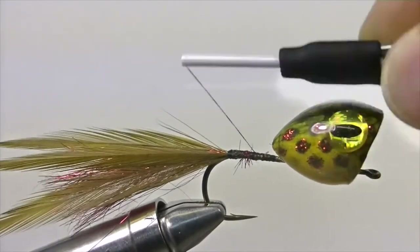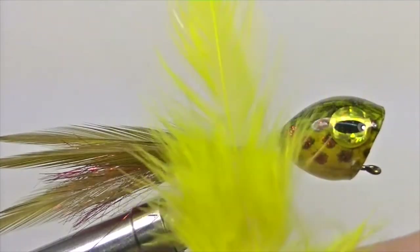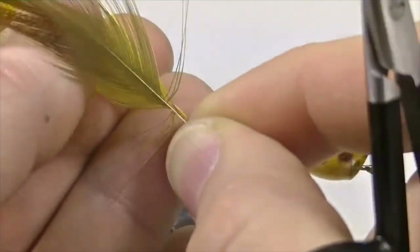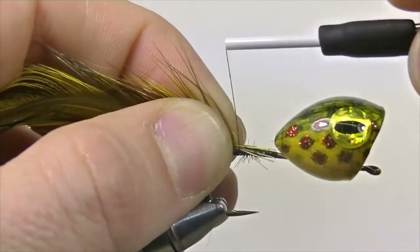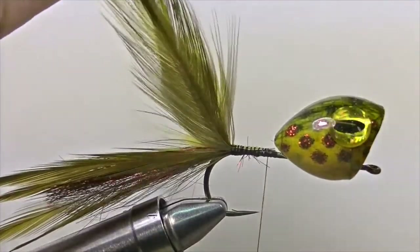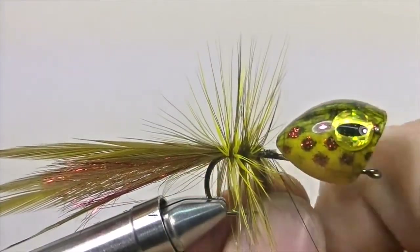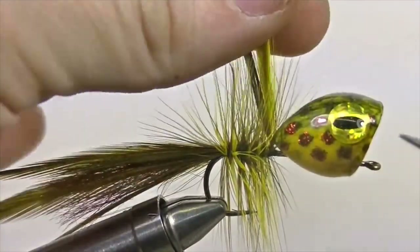When the legs are nice and secure, secure down the rest of the material by bringing your thread forward, then bring it back to the bend of the hook. Now it's time to bulk up the body. Take a few more saddle hackle feathers — preferably ones that match the head of the popper — bare the stems and snip off the excess. Line up all the stems so you have all the desired colors pinned together, then secure them down on the shank starting from the bend and wrap forward, leaving your thread right behind the head. Then wrap the hackle fibers forward until you've reached your thread and secure them down. Snip off the excess and add a few extra security wraps.